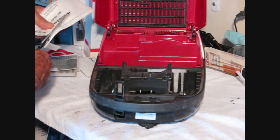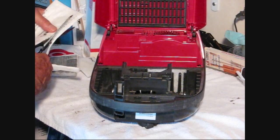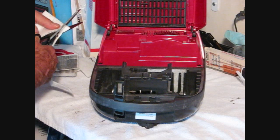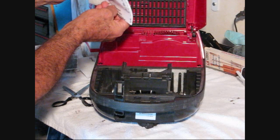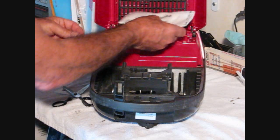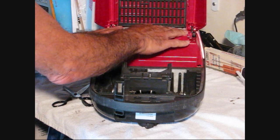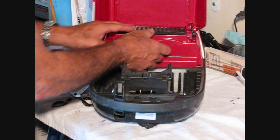The other video I put up for you is to change the belt and to clean the roller — for that one, you need a Phillips screwdriver. That filter actually has kind of a seal on it. That goes up there.